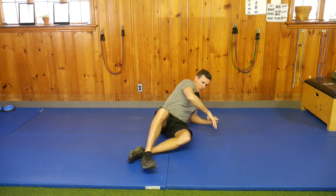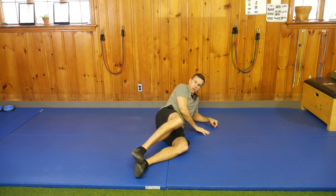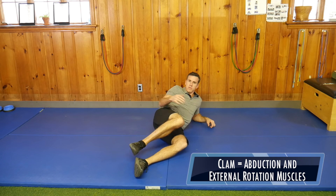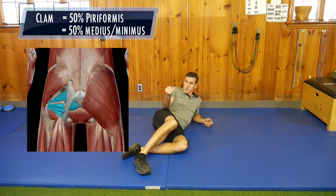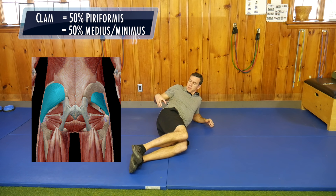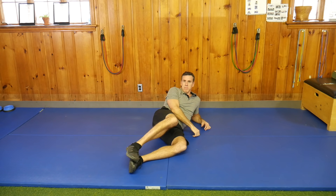So if we're trying to isolate the minimus, there are two different ways we can look at this. A lot of people in our industry do what's called the clams — they're using their external rotators at the same time they're basically abducting. So what we're doing is putting about 50% on the external rotators, which are your piriformis, your TFL, and your sartorius, and about 50% on the glute medius and glute minimus. We're not purely isolating the minimus.